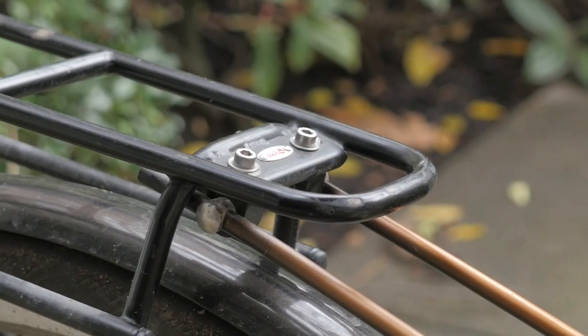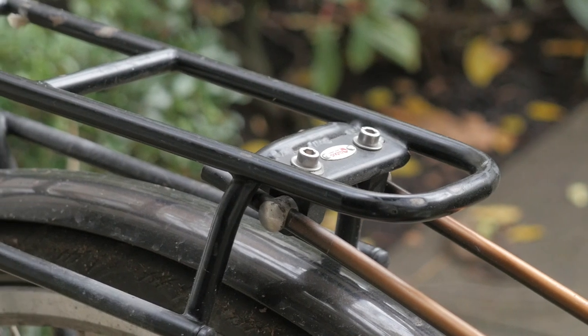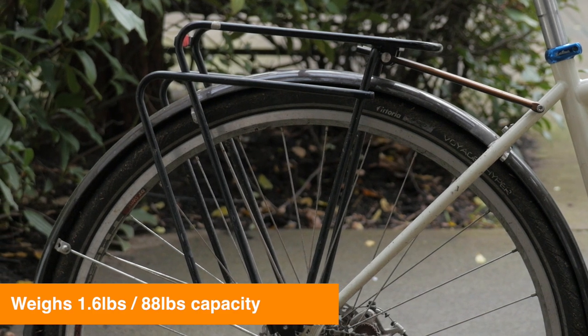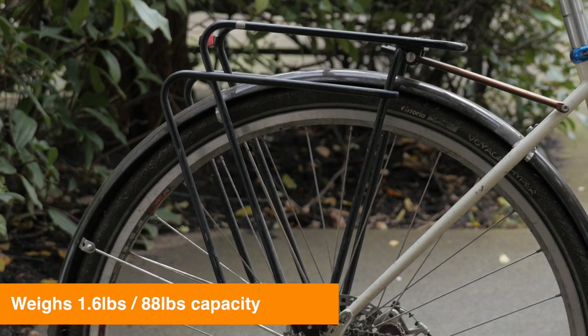The Evo rear rack is made by Tubus, which is a really well-respected German brand in the bike industry that's known for making high-quality bicycle racks. It weighs in at about 1.6 pounds and has a stated cargo carrying capacity of about 88 pounds. So in terms of its weight to carrying capacity ratio, it's pretty good.